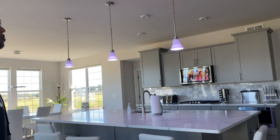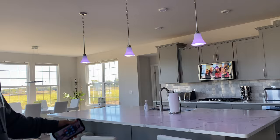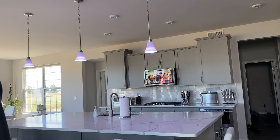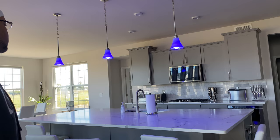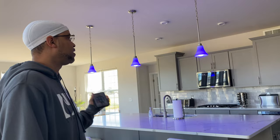Another thing we have is the pendant lights — they're all smart bulbs. You can change the light colors to any color you want, which is awesome when it works. Echo, turn kitchen lights blue — there you go. It's dope when it works, and that's not coming home again until Christmas season.